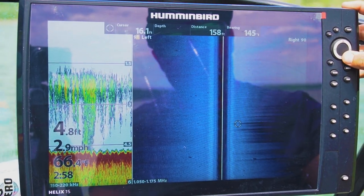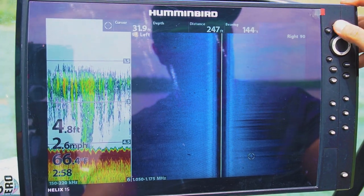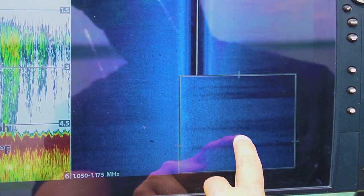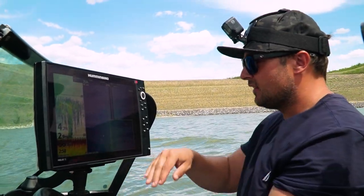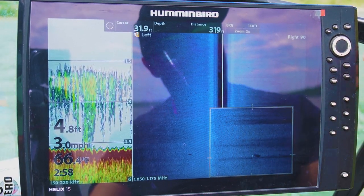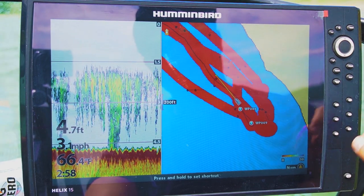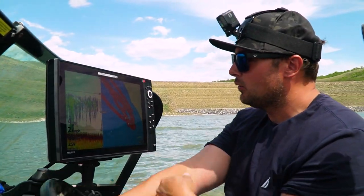I can mark that waypoint — first I can zoom in and see what I'm looking at is actually a fish. I can tell it's a fish because of the white return and the shadow behind it. That means it's a fish suspended off the bottom, casting a sonar shadow. Now that I have it located and identified, I can mark it, create a waypoint, and come back and drop right on top of it — literally wheel around and get back on those side imaging fish right under the boat.